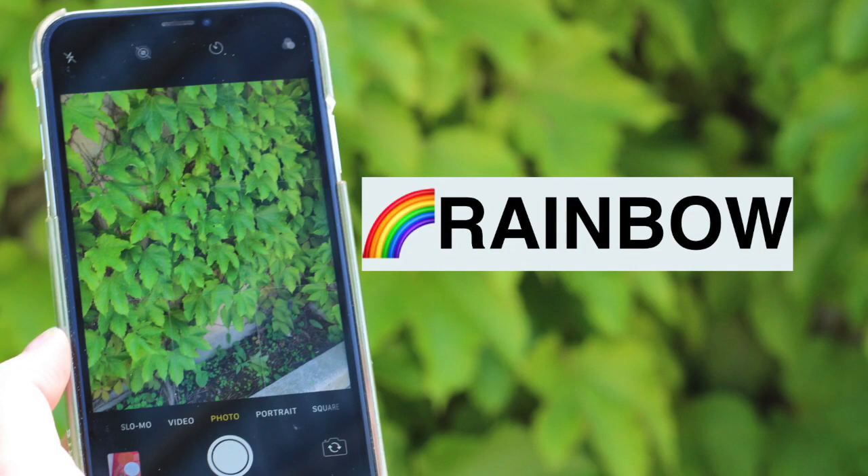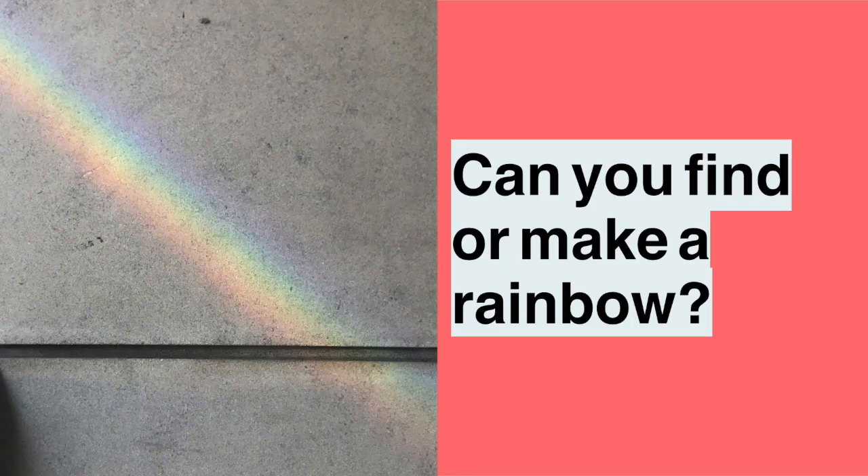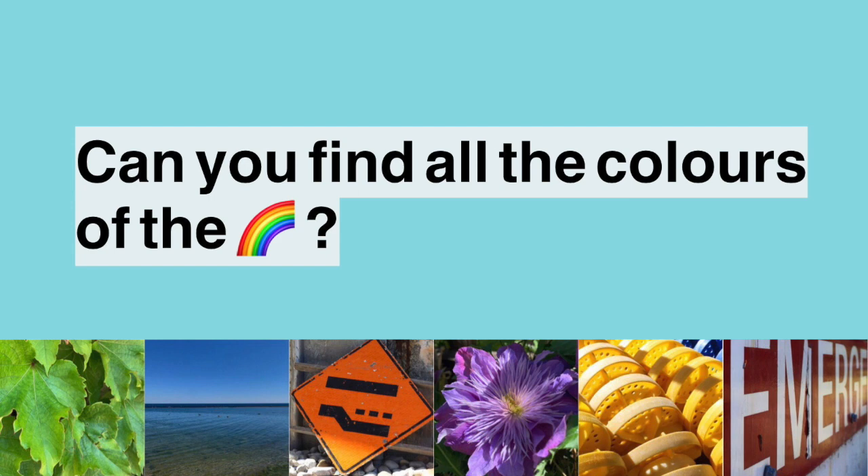Our theme tonight is all about rainbows. I love catching a rainbow created through reflections. This month in June, we see a lot of rainbows for Pride Month — there are rainbows all around. As you're walking, make sure to snap those, but also we want to see if we can find all the colors of the rainbow and make our own photo rainbow. Now I know my pictures are out of order.